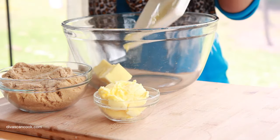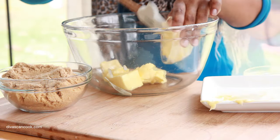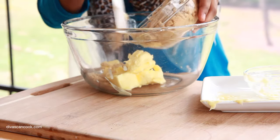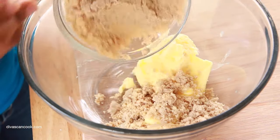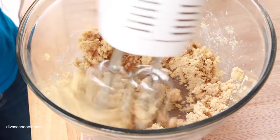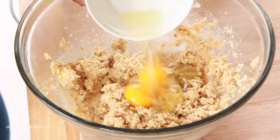Let's move on to our wet ingredients. I have some softened butter. I'm going to add this into a large bowl. I have some butter flavor shortening here. And next we have some brown sugar — lots and lots of brown sugar. We're not using white sugar here. The brown sugar is going to make our cookies so chewy and moist.